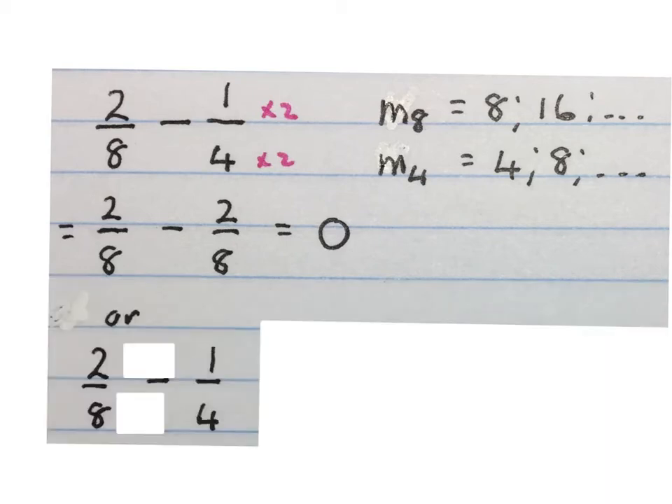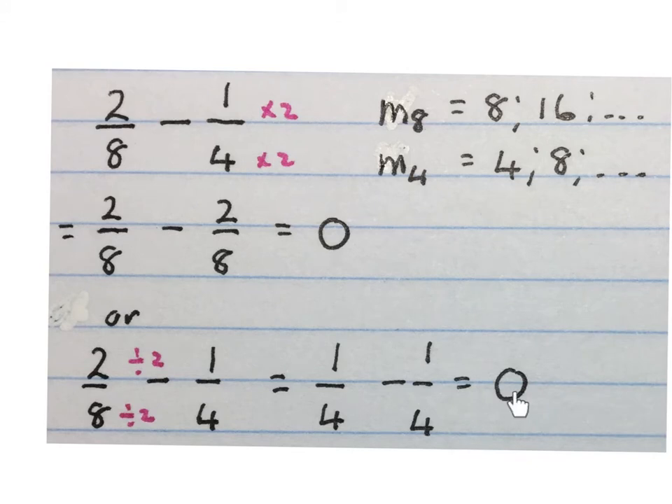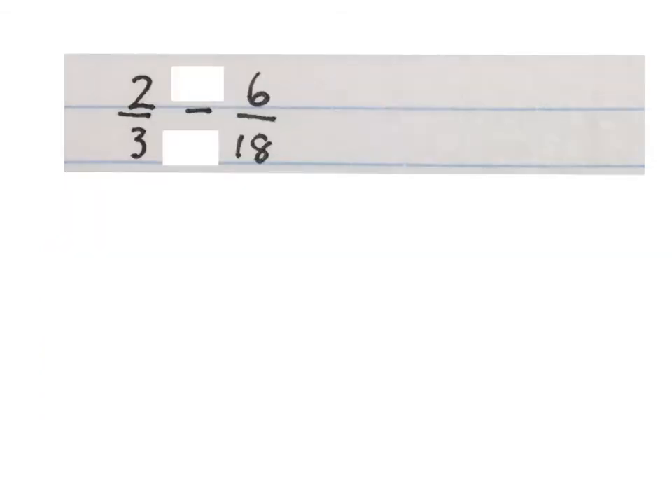When doing calculations with fractions it's sometimes possible to simplify one of your fractions first. Two over eight can be written in simpler form: divide two by two gives one, and eight divided by two gives four, so two eighths is also one quarter. One quarter minus one quarter also gives us zero. Two different techniques — we advise you to use the first technique rather.